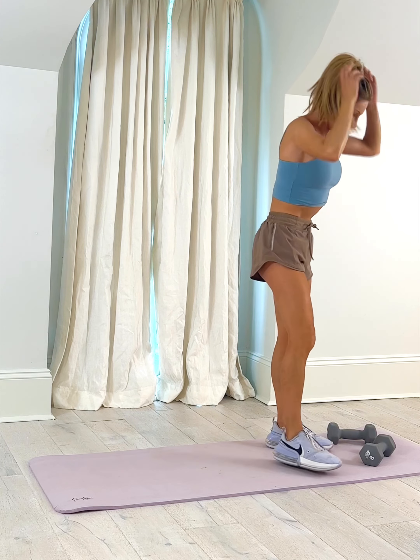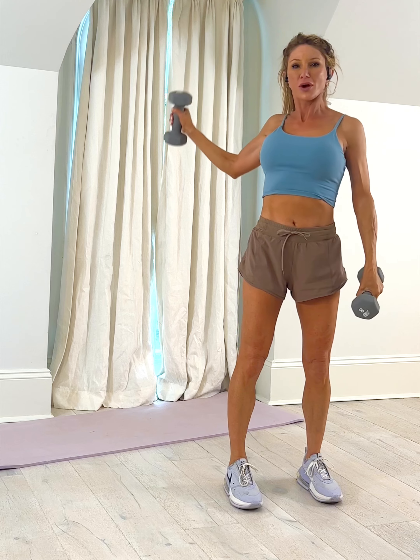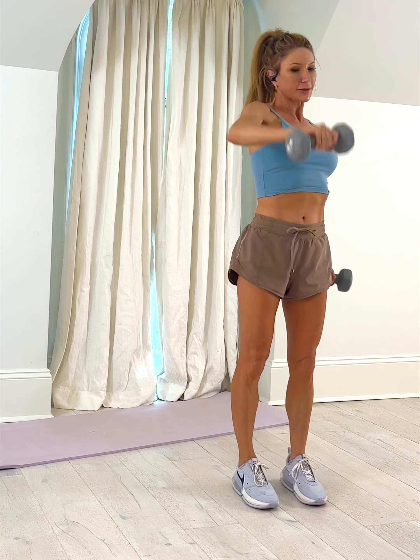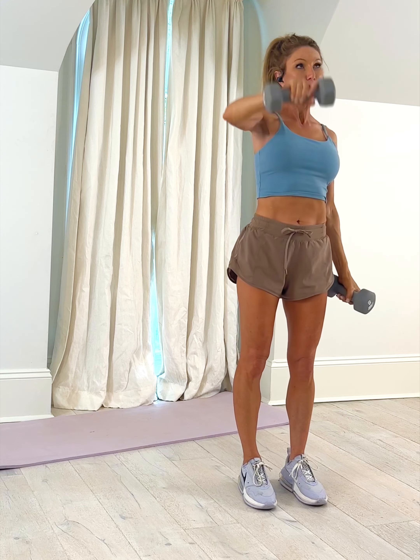This movement we're going to do in a standing position with weights — it is going to feel quite different. Grab your two dumbbells, stand up, and our first exercise is sort of like a backstroke, one arm at a time. Make sure your spine is nice and neutral like always — not slouching forward, not arched back, nice and tall.